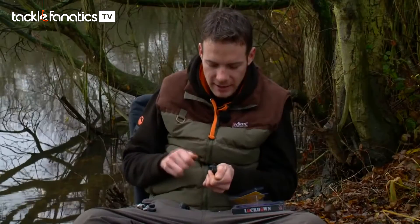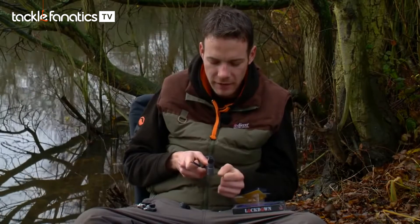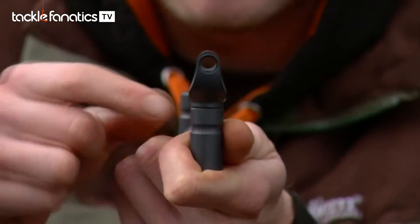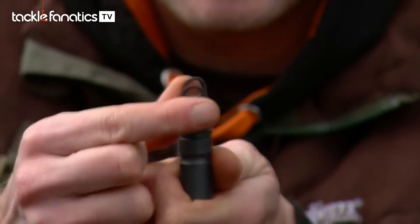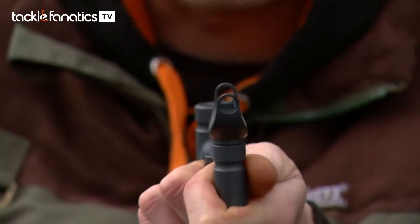Then you can tighten it up with the smaller section. The great thing about that is it totally eradicates the need for any O-rings, rubbers, anything like that that you're putting in there to try and align it straight. Ensure that it's totally straight and then, because it is completely tightened down, that is not going anywhere — lovely.